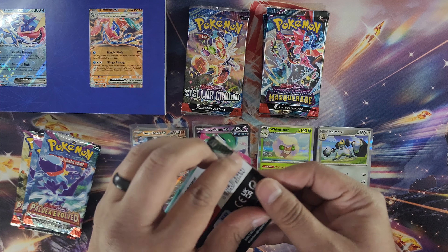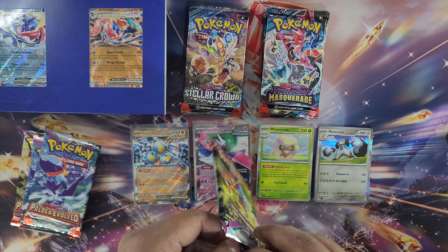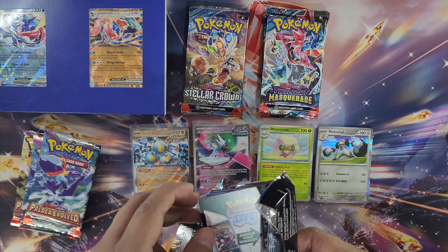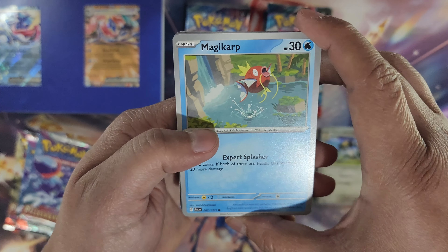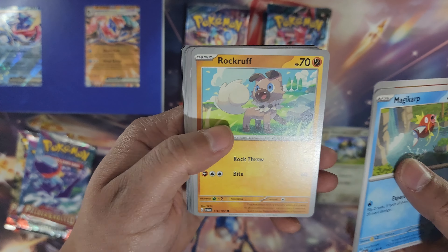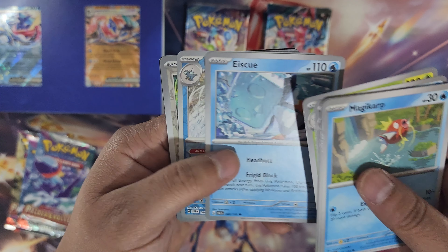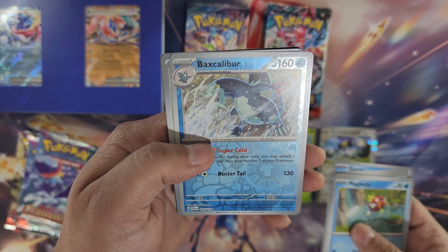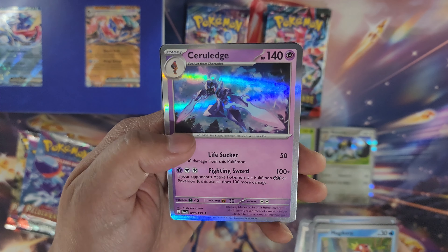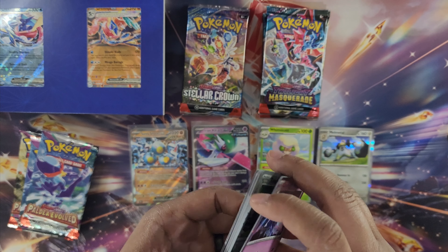In Paldea Evolved I want to get the whole Tinkaton line — I think the whole line actually has illustration rares in this set. Let's find out. First pack: Magikarp, Slowpull, Rockruff, Azumarill, Beedrill, Excadrill, Falinks, Revavroom, Tandemaus — these things are still creepy — and Ceruledge. Nothing in this booster pack but the cards look cool.